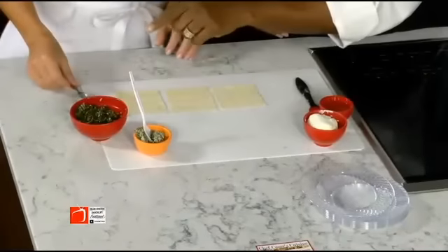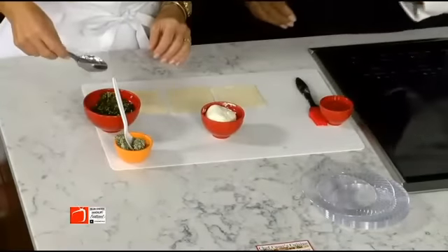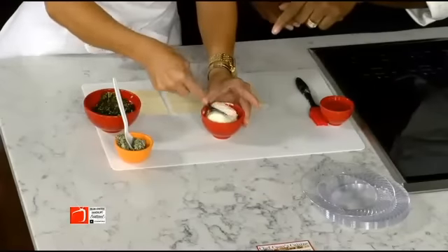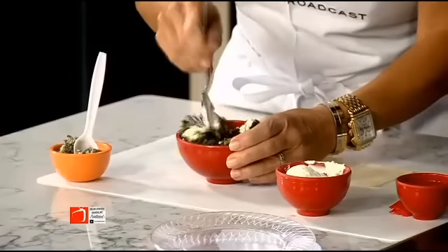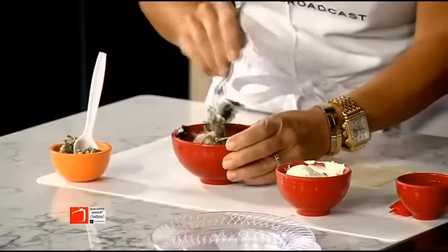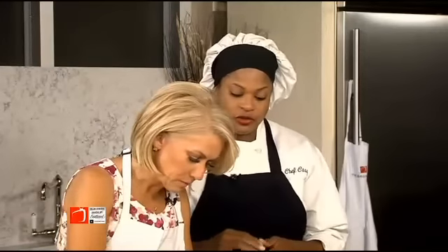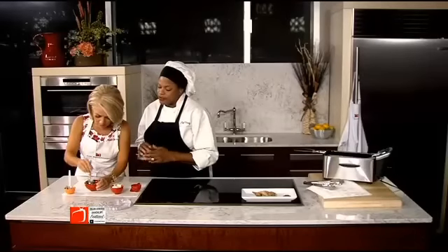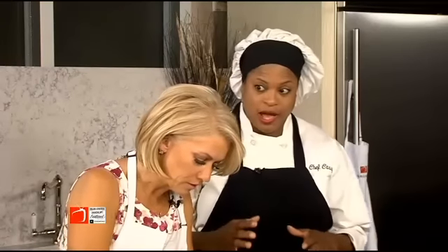I've already pre-cooked some greens and I want you to add a little cream cheese to the green mixture. I actually buy frozen greens — you can buy fresh or frozen. If you buy them fresh you're going to have to clean them. Then you put them in a pot of water with onions, salt, pepper, garlic, and any kind of seasoning to taste. You let them cook until they're soft, and depending on the quantity it may take about 30 minutes or up to an hour for a very large pot.